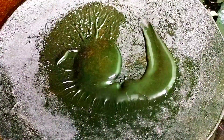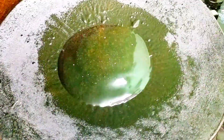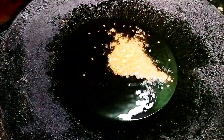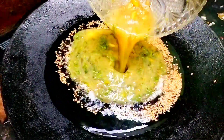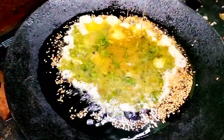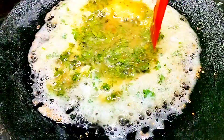Now heat an iron tava or any kadai on the stove and add in 2 to 3 tablespoons of oil. If you want to make it even more healthy, you can reduce the amount of oil. Add in 1 teaspoon of sesame seeds into the hot oil and pour the batter of the omelette, spreading it to your required thickness.